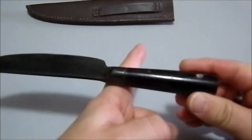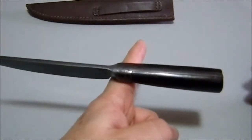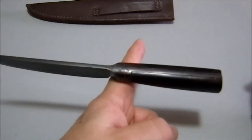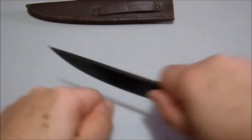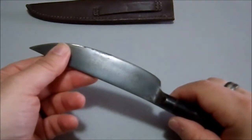The balance — where is the balance on this thing? So it's... the handle's pretty heavy, but that's a pretty substantial blade in the handle. It kind of feels... for food prep like that, a very comfortable overall sensation.